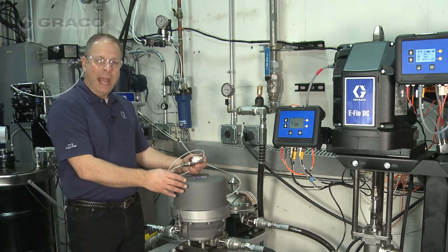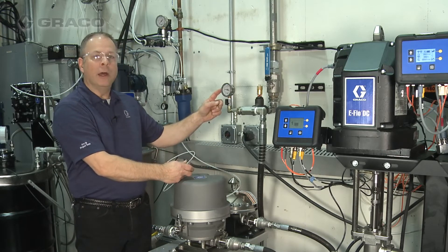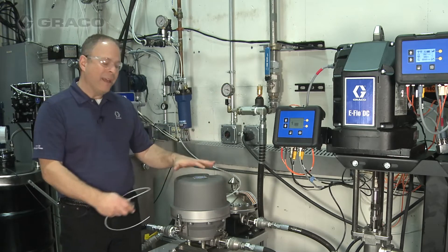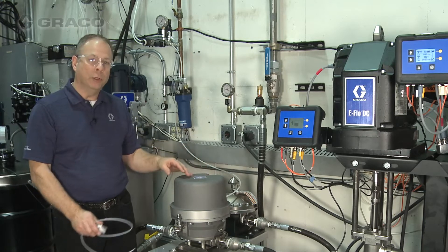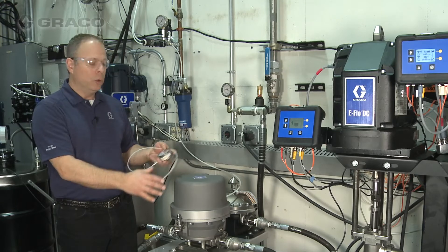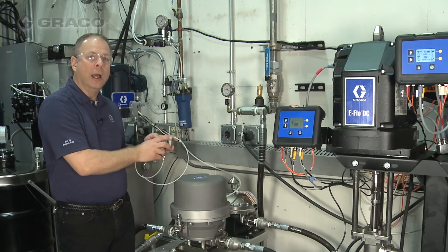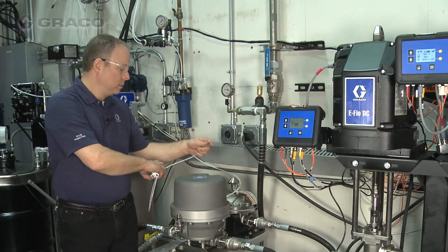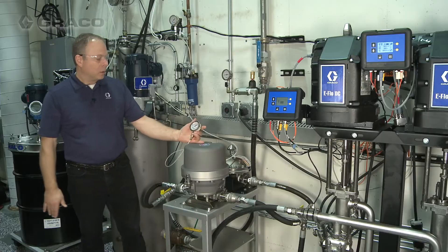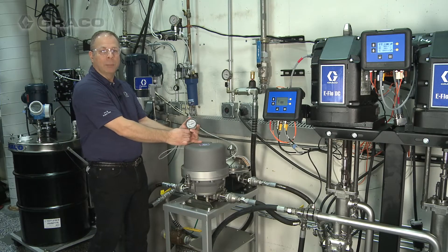Now we've gone back to the Active Surge Suppressor and we're also back to our original pressure of 150 psi. I have not added air to the Active Surge Suppressor yet — I'm going to do that in a minute. But before I do, we're going to add an air pressure gauge to the air side so we can monitor how the air side works with the fluid side. Now I've got the gauge added and I'm going to go ahead and turn the air supply on.